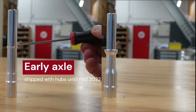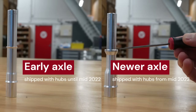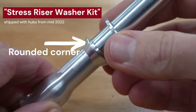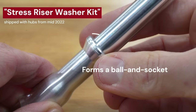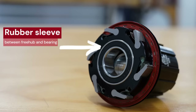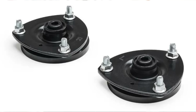Early axles look like this, but newer axles have a fancy ball and socket design which Industry 9 call a stress riser washer kit, in an attempt to both shift the axle's weak point and allow the axle to flex slightly inside the bearing. These newer axles work better, but unfortunately they aren't perfect. Another option for Industry 9 might be an engineered rubber sleeve between the freehub body and its bearing, which would work similarly to the vibration-isolating mounts on a car engine or suspension system, allowing flex to occur in the rubber sleeve rather than at the axle.